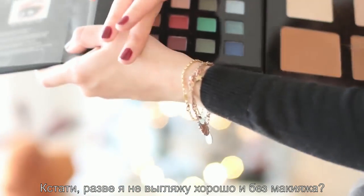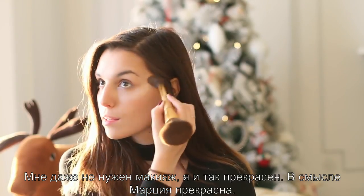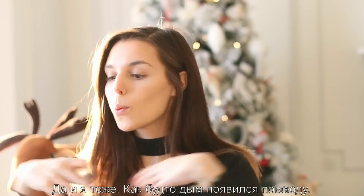Don't I look so nice without makeup? But I don't need makeup — I'm beautiful anyway. I mean, Marzia is. Okay, I am anyway. It got all smoky.